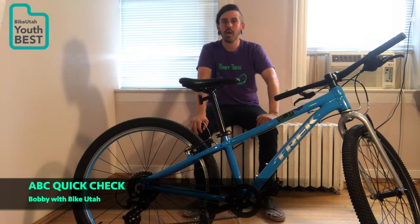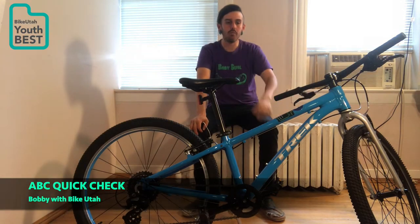Hey everybody, my name is Bobby. I'm here with BikeUtop. Today we're going to be learning the ABC QuickCheck.